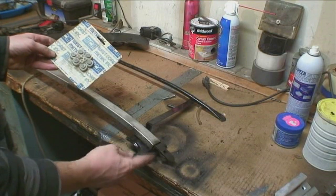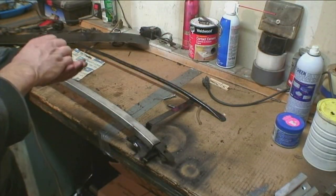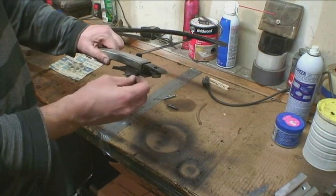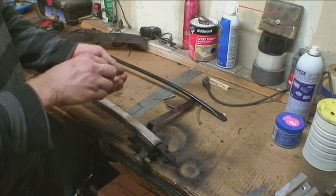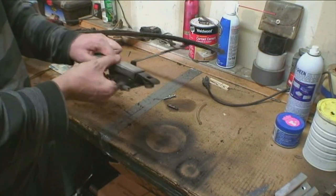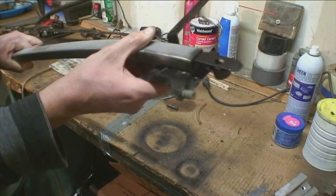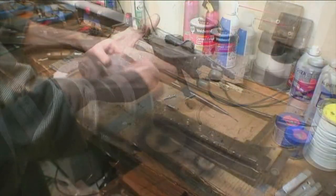Here's where the nylon rollers usually go. I still have the old ones so I'm just going to put them back on. But if you lose them, you can get that assembly kit, or at the hardware store they sell nylon rollers. They slide off pretty easily — that's the only issue with them.